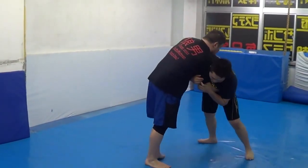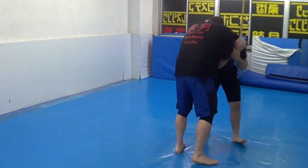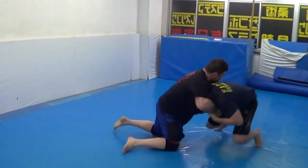Seeing if I can actually get a guillotine here before I switch it last second to the Cobra neck crank. So he was the current combat wrestling world champion at 100 kilograms. I think this was my first time going hard with him or first time going with him.